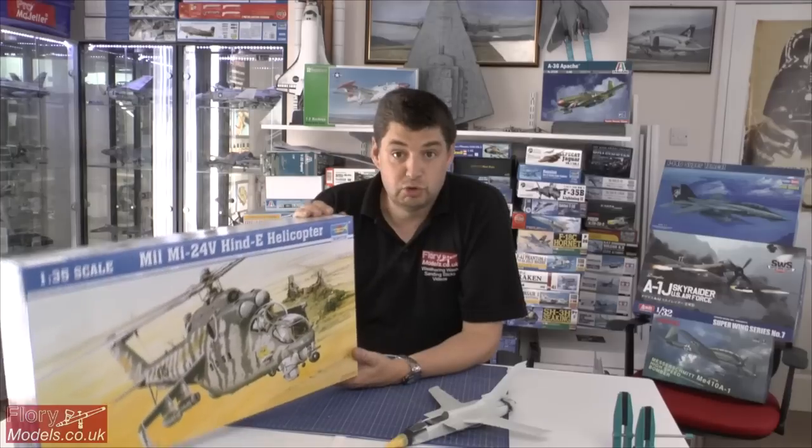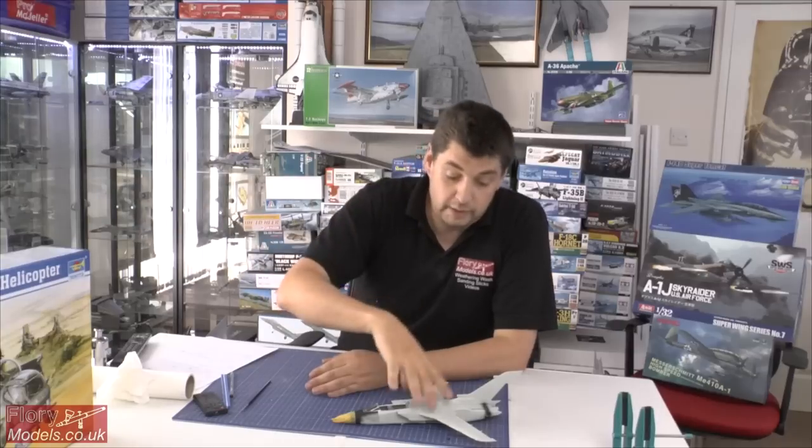I've got loads of reference photos and if I need more I can pop up there - one ticket gives you admission for the entire year, so well worth the money. If you're ever passing, pop into the helicopter museum at Weston-super-Mare. Part one of the Hind will be up next week. My plan is to get it ready for paint over a week or two, focusing on a bit of scratch building, detailed weathering and paint effects rather than just the construction.